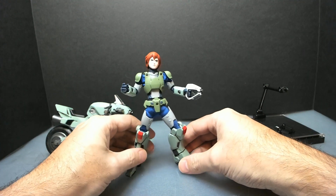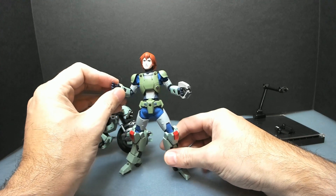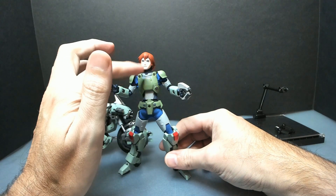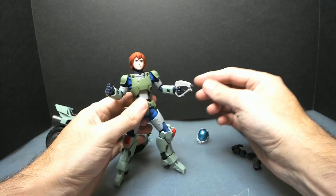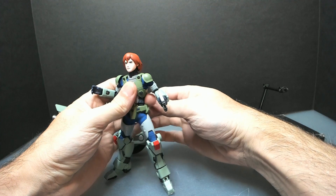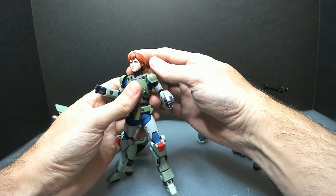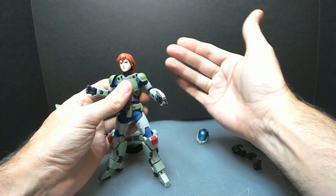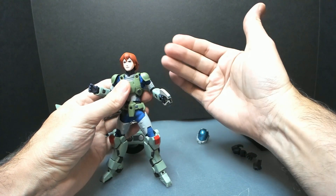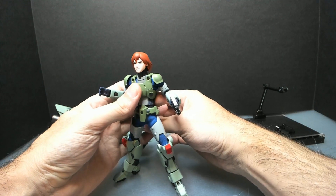I've been thinking about getting some 1/12 scale figures — like figmas — and seeing if I can add the helmetless head to those, to have them in plain clothes. That would be kind of interesting to see.